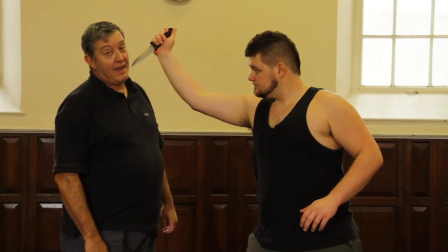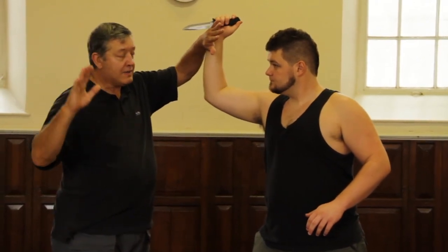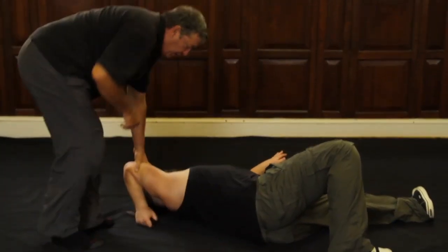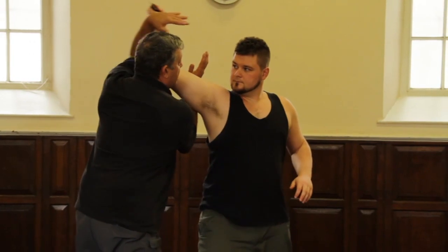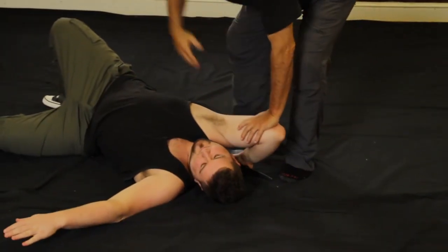Now we're going to deal with a stabbing attack similar to the one out of the Psycho movie. He's going to come in and stab me like this, and I am going to defend myself by blocking with my left hand here. My right hand is going to reach underneath his armpit and throw him down in a bent arm lock situation. I can control him very nicely, trapping the arm and knife hand. Reach under here, create the bend, take control and done. Finish off: lock, strike.